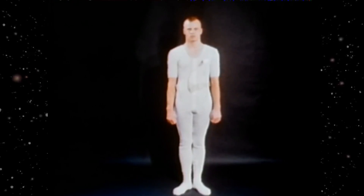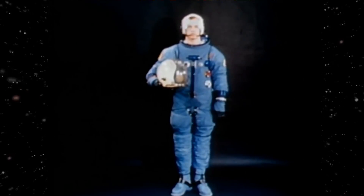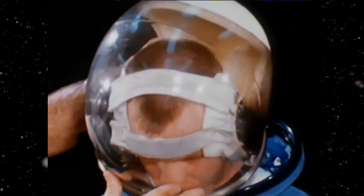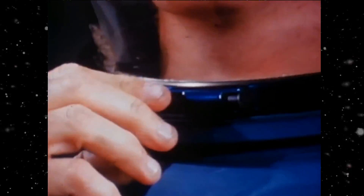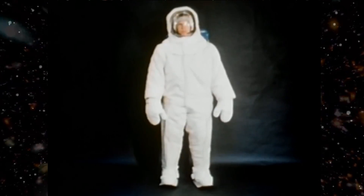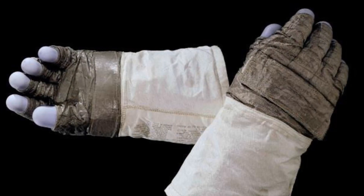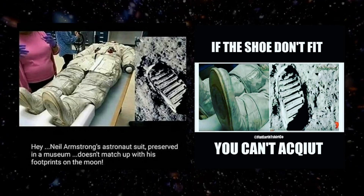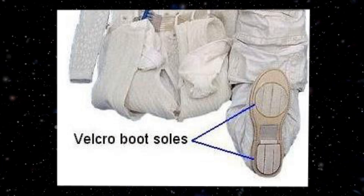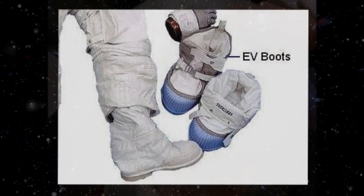The A7L consisted of a constant wear garment for comfort, a liquid cooling garment which removed the astronaut's body heat, and a pressure garment assembly which, like the Gemini suit, utilized a nylon restraining layer to maintain its shape and included the bubble helmet with visor assembly and gloves. The helmet differed in design from the Gemini helmet in that it locked in place and allowed the astronaut's head to turn inside it. It also had a drinking port. The outermost layer was a thermal meteoroid garment, and there were also over-gloves and boots for EVA activity. The boots that were part of the pressure garment assembly had velcro patches on the sole to grip the velcroed floor of the lunar module, while the lunar overboots that produced the footprint can be seen here.